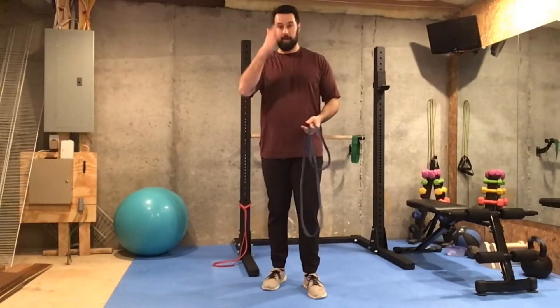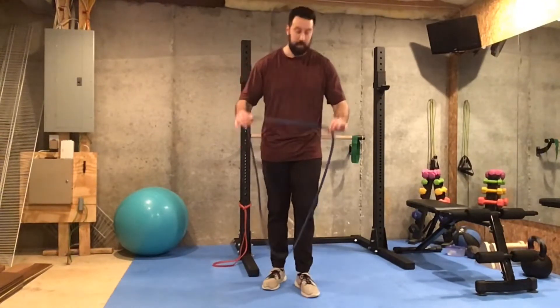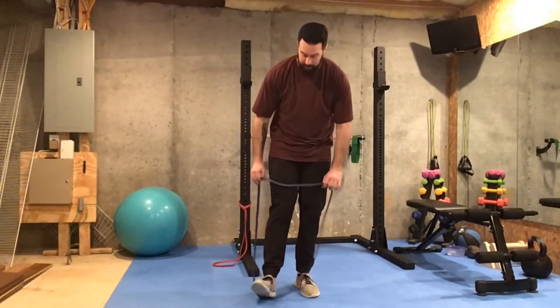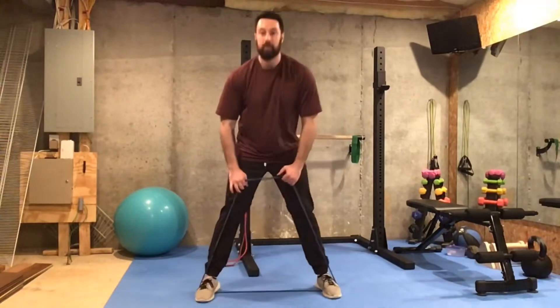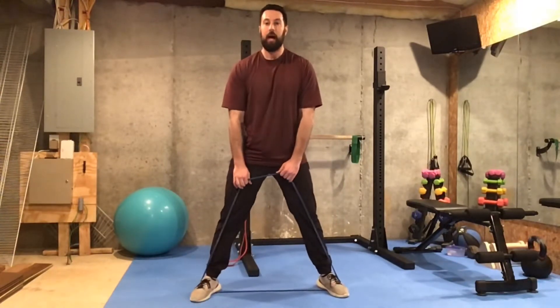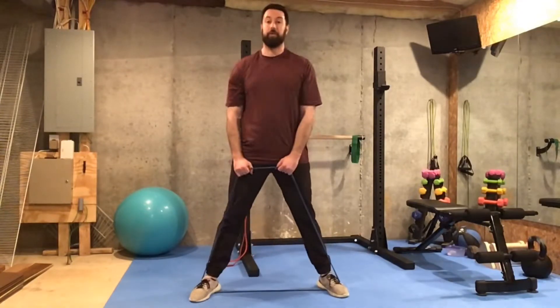I'm going to show you this exercise from the front and from the side so you get a good idea how to perform it. First thing we're going to do, we're going to step into the band with both feet. I want you to go wide, so a little bit outside your hips. Before you start, make sure there's just a little bit of tension in the bottom portion of the band.